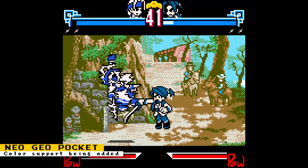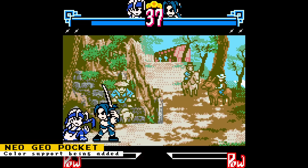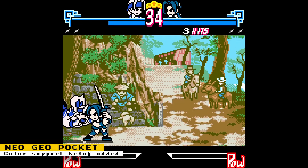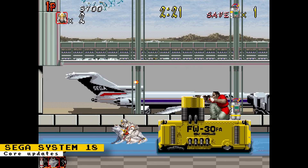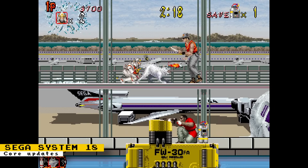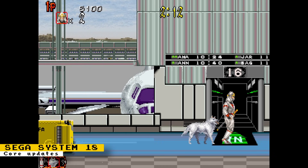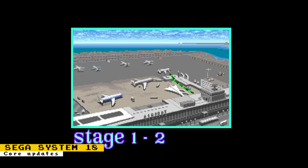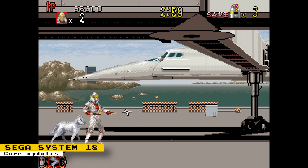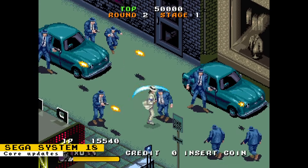Jotego's team is currently working on adding color support to the Neo Geo Pocket core for the final step in the beta phase, with a plan to close the core in May. Jotego also gave updates to the NeoGeo Development System 18 core and says that development is going well. Because of the similarities with other arcade hardware, they were able to use modules from other cores to speed up development. The big new module is a PCM sound chip, and schematics to the board are also available. This arcade board plays games like Shadow Dancer, Moonwalker, and more.